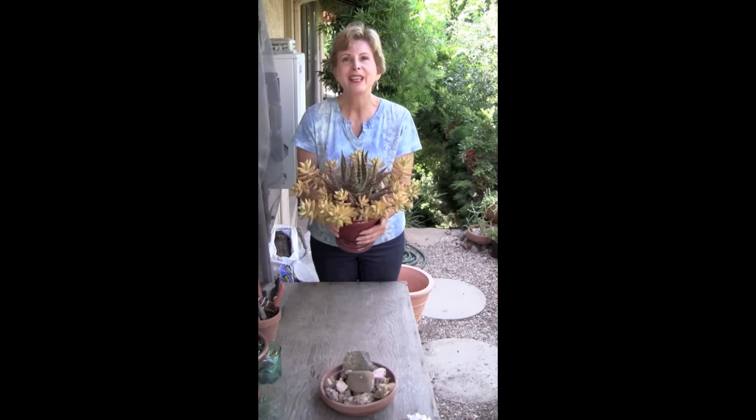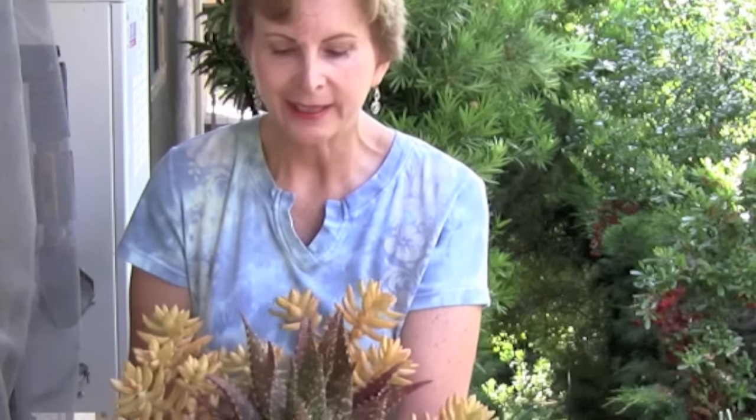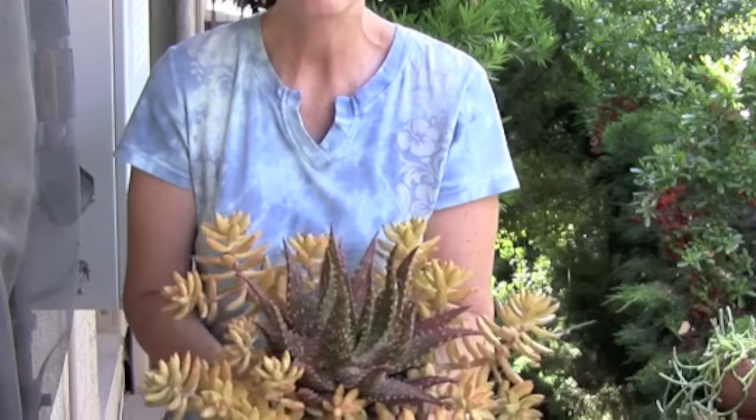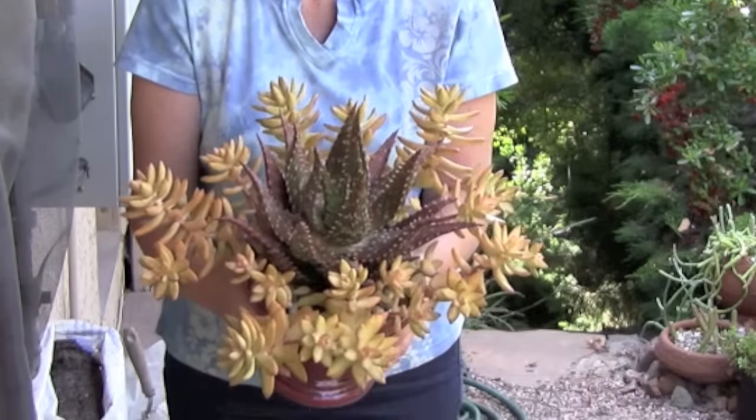One of the wonderful things about certain succulents is the way they will give you brilliant colors in the foliage when they're stressed. Here's a good example of that. In the center is an aloe that has turned a deep red and brown and yet still is flecked with white spots. The aloe is surrounded by a sedum that has turned beautifully yellow.